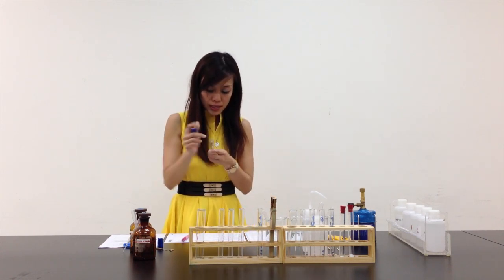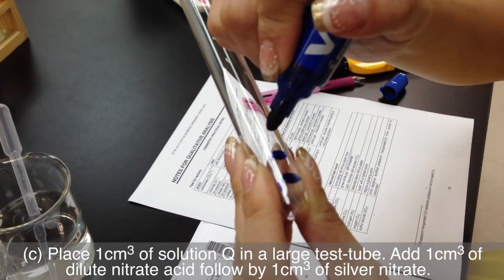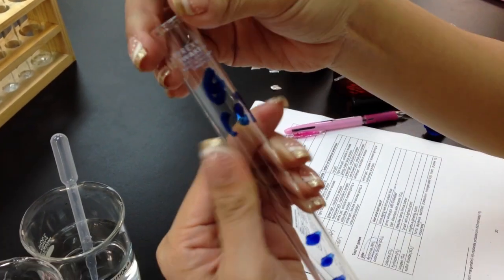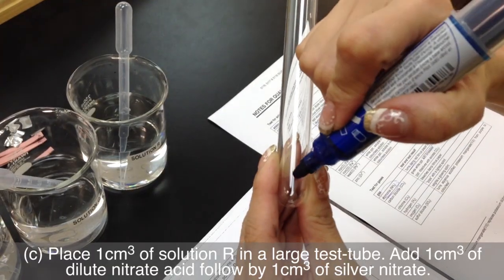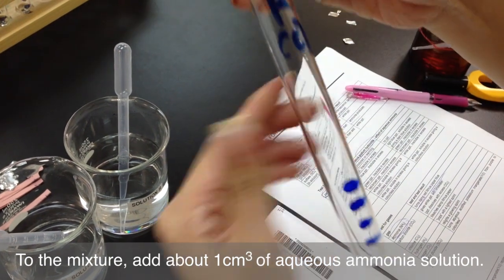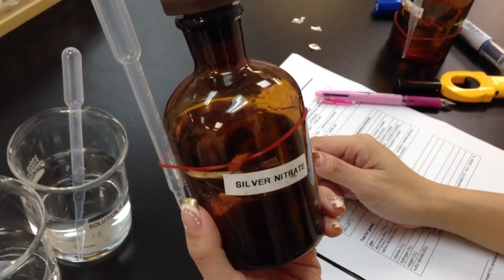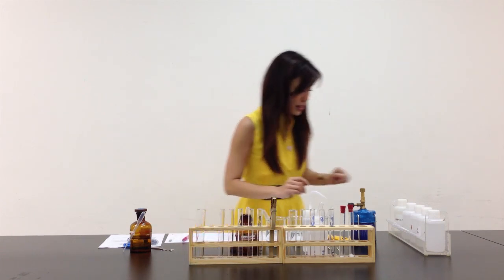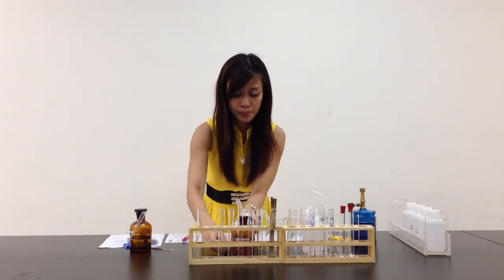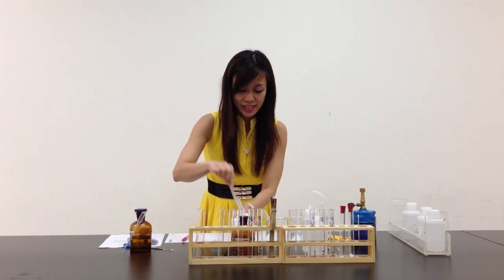For Q, Part C: 1 cm³ of Q, 1 cm³ of dilute nitric acid, 1 cm³ of silver nitrate, and 1 cm³ of aqueous ammonia — 4 lines. For R, Part C: 1 cm³ of R, 1 cm³ of dilute nitric acid, 1 cm³ of silver nitrate, and 1 cm³ of aqueous ammonia. Now let me prepare the solutions — silver nitrate is here, nitric acid is here with the pipette, and aqueous ammonia is ready.